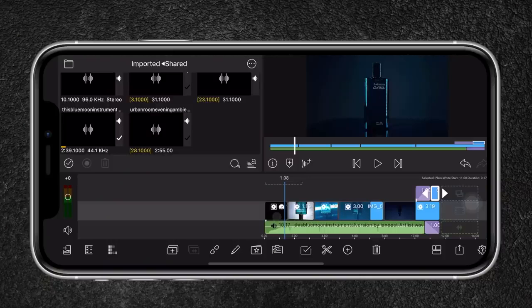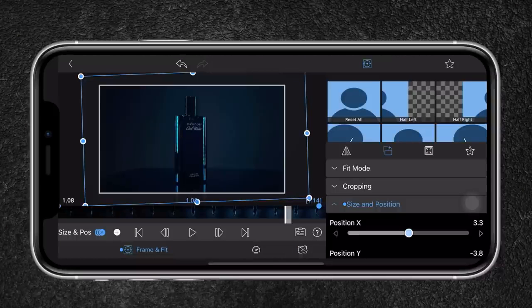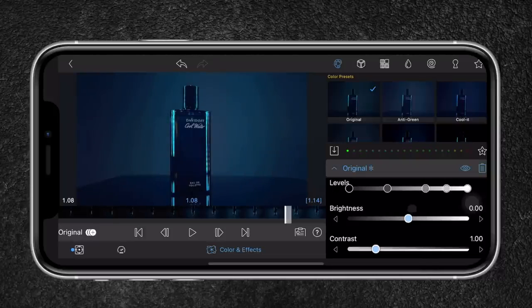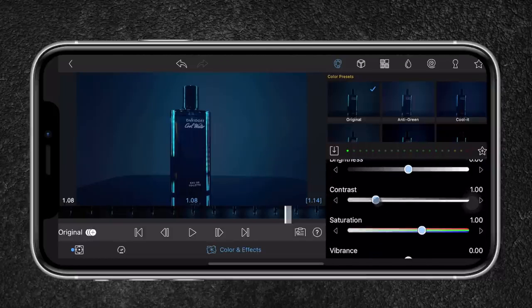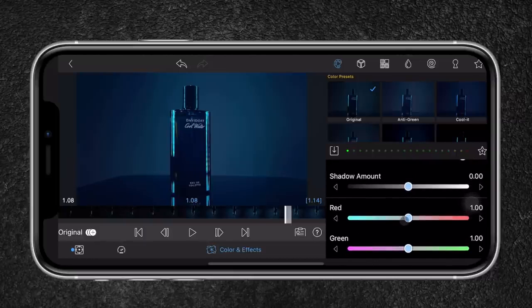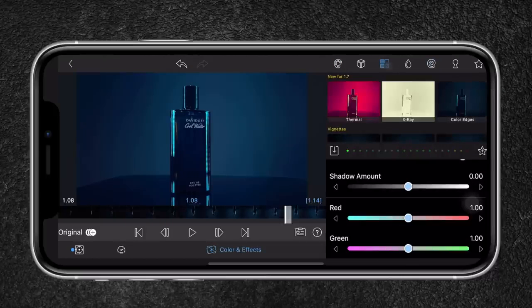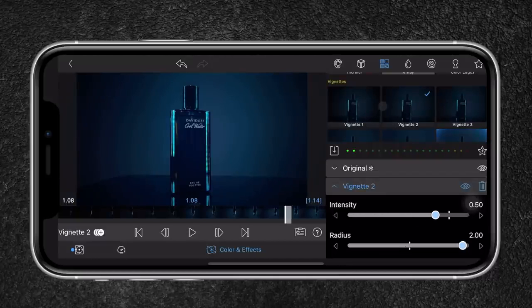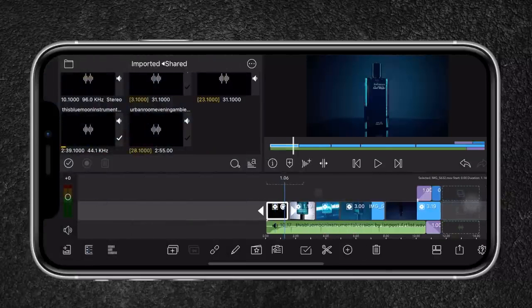For my last step, I color grade each clip. I head over to effects and colors, select 'original,' pull up the midtones, add a little bit of contrast — not too much — and then increase the saturation a bit. I also like to create a vignette by heading to the effects section and selecting vignette number two. This looks really nice, and I color grade the other clips as well.